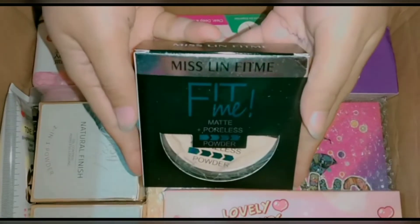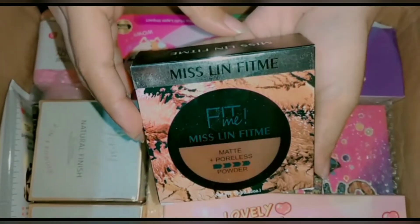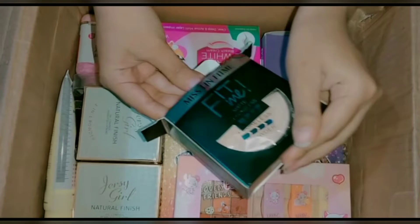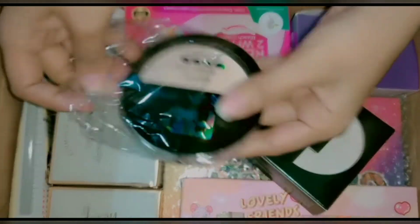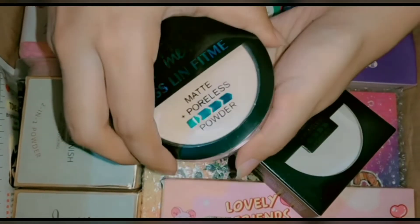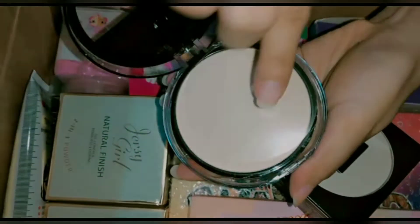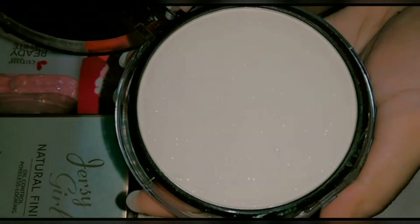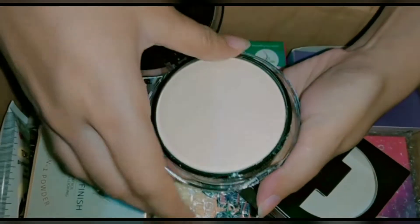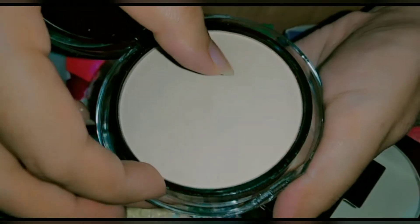The next product is a matte poreless face powder. There are 2 shades available — one is a shining light tone and one is a fully matte darker shade. It comes with a sponge so you can easily apply it, and you can get it at a very low price. You can see both the shining tone and the fully matte shade.